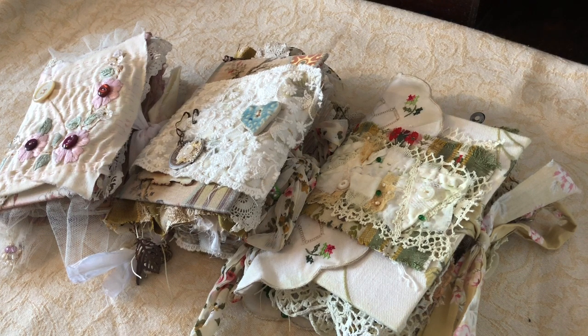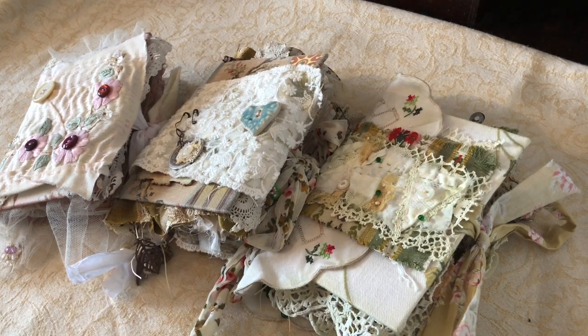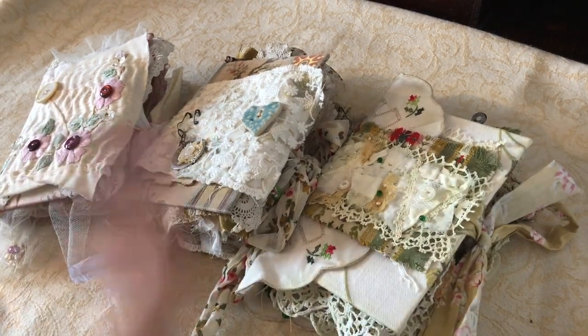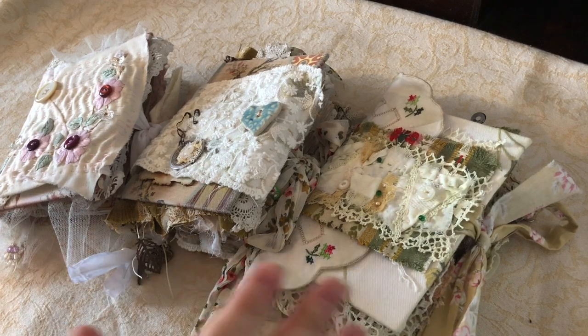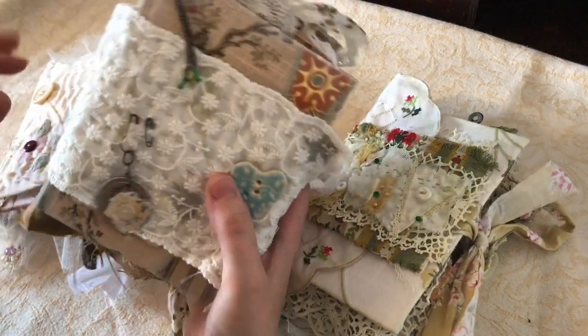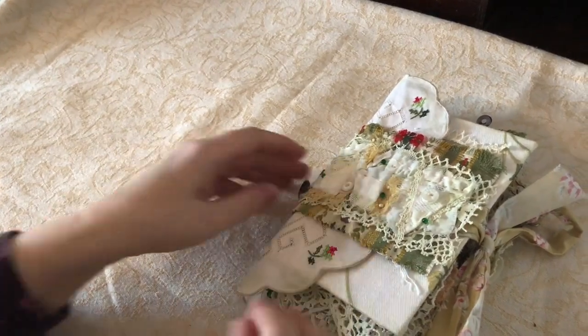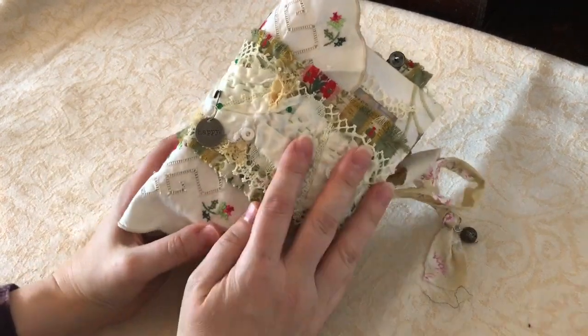I wanted to use up my scrap boxes, so it's lots of scraps of material and paper - things you sort of cut off other bits. I've tried to use them up plus adding in bits of Tim Holtz and bits and pieces that I've been hoarding. I'm going to break it up into two videos to keep it under 15 minutes. I'll start with this one because this is actually my design team project for Artie Mays this month.